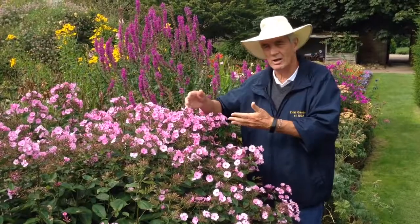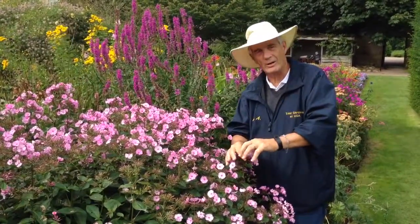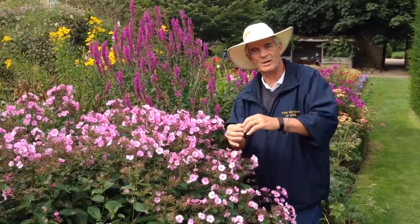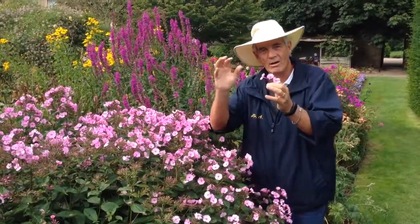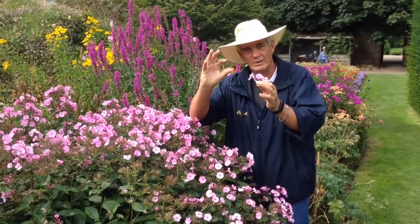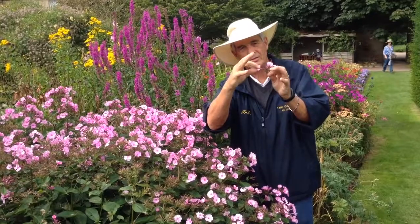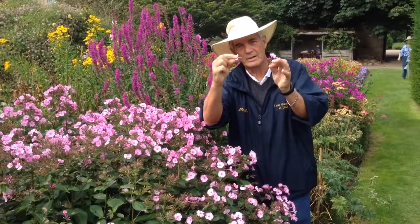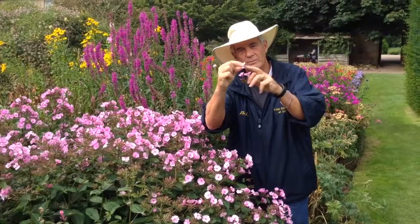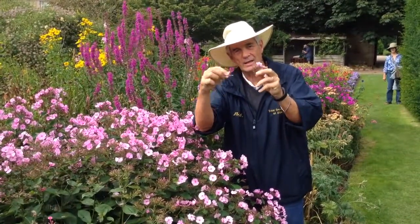We know this is a big garden phlox, it's beautiful, but let me just show you. I'm going to take a flower off — I often get thrown out of gardens for doing this — and you'll notice here are the flowers. All you do to determine a phlox being a phlox is you take your thumb and forefinger, squeeze the petals, and gently pull. Notice that the tube, called the petal tube, comes away with the flower.